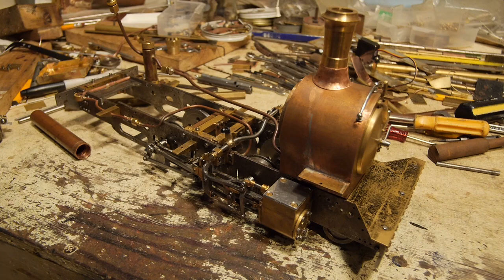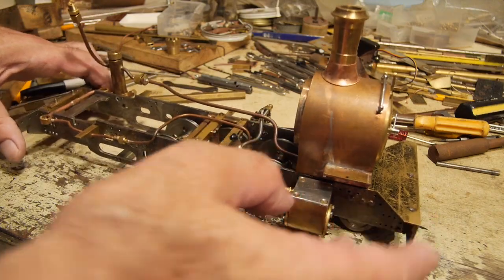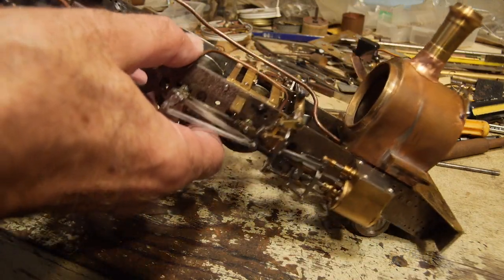One of the continual brain teasers with building a steam engine this small is of course fitting everything in under the form factor of the steam engine and making it still look reasonably like the prototype. I've struggled a little bit with this back end here.